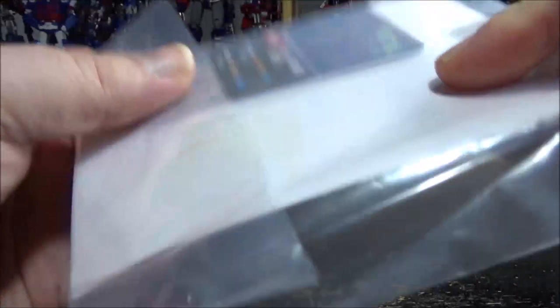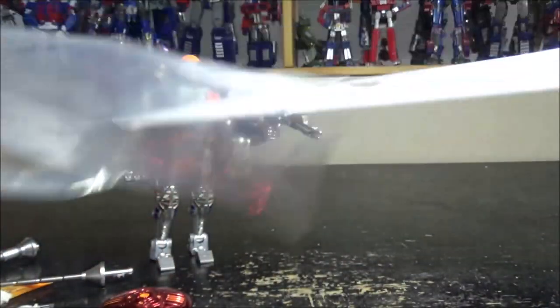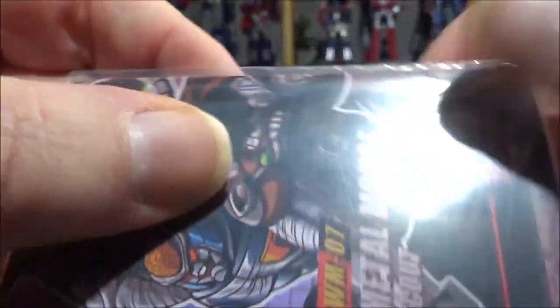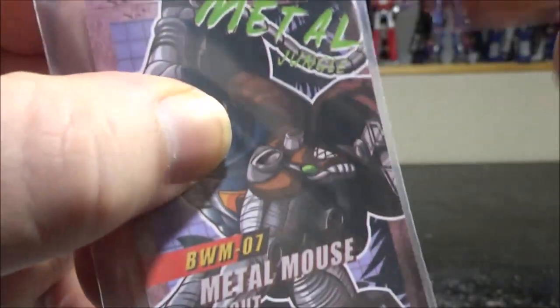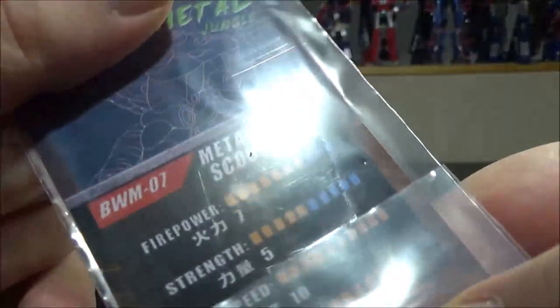We still have a card to take a look at. So we have this big card which is the instructions and the website links. We also have a playing card which is plastic-looking with the same art as the box, and we have the stats.